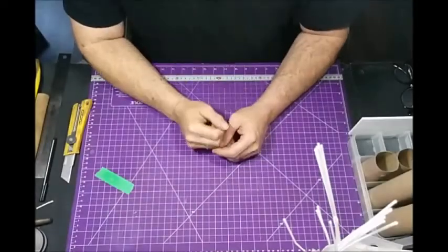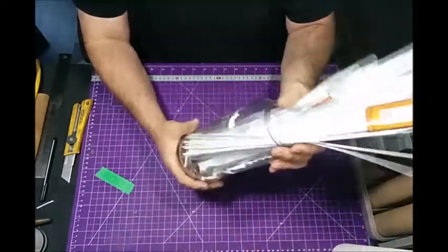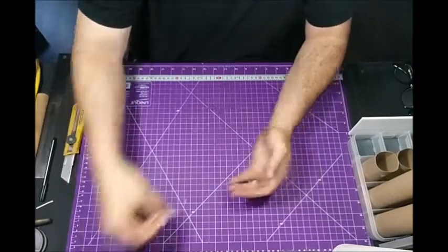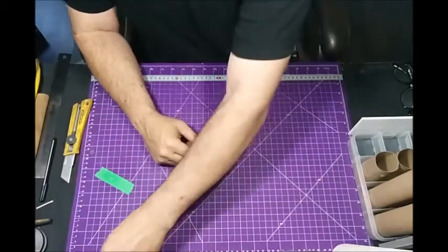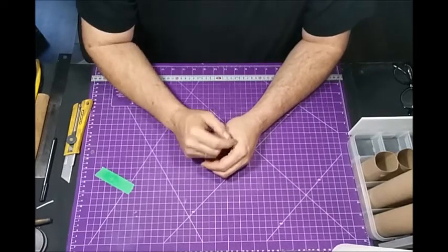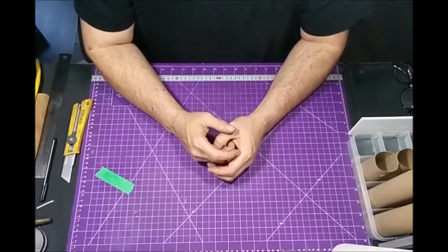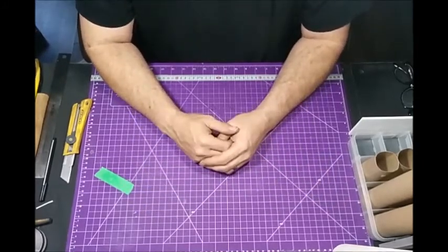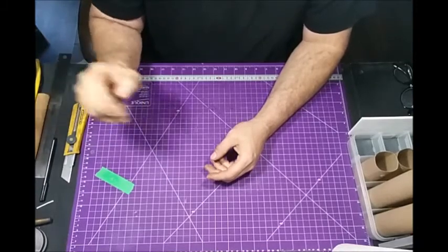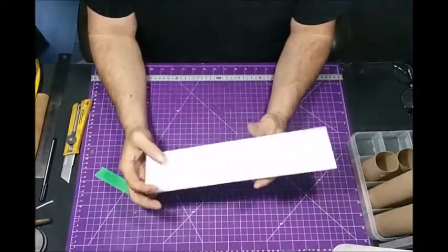Like I said, I'm gonna build myself a small organizer because I'm tired of rooting through a jar like this, trying to find the right piece. You've got all kinds of small pieces inside, little buckets and trays all over the place with cut-up pieces of styrene. I'm going to do it as cheaply as possible. If you want to see how I built my paint rack, I'll leave a link up in the corner.